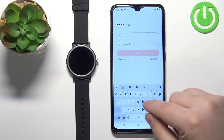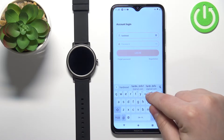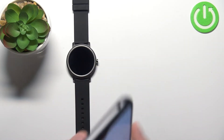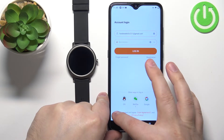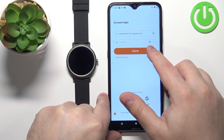I'm just going to tap right here and enter the email address. Then tap right here and enter the password. And once you're done entering the password and email, tap on the checkbox right here to check it and then tap on login.